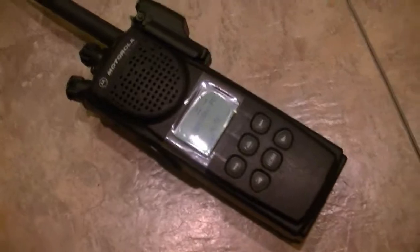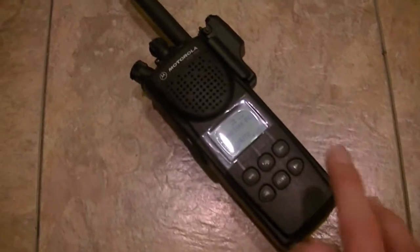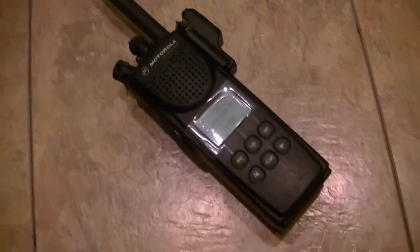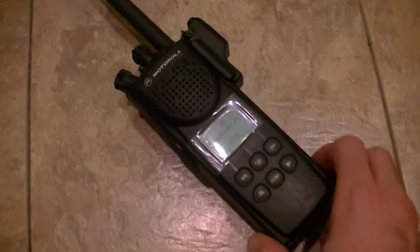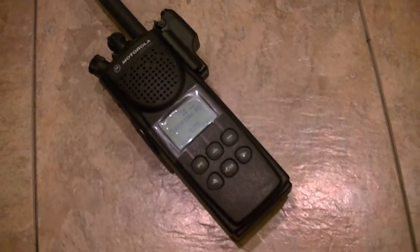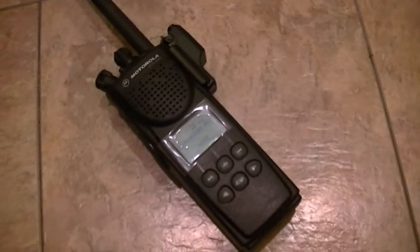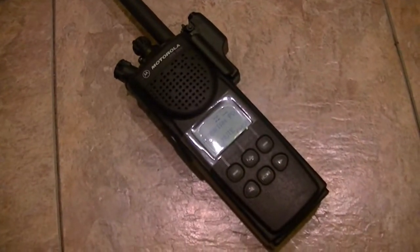I've got some units that are Model 1's listed that are 800 megahertz. I'm looking at another 800 megahertz — it's a Model 2 — but I'm not sure if I'm going to get that, because 800 megahertz isn't really that much in demand. Some areas need them, some don't — it just kind of depends.